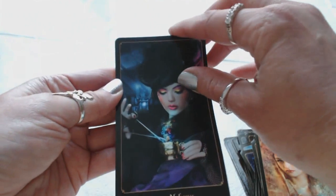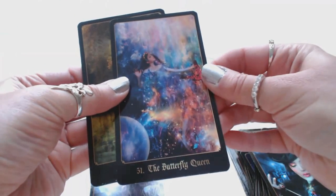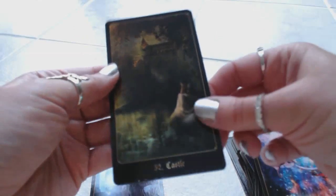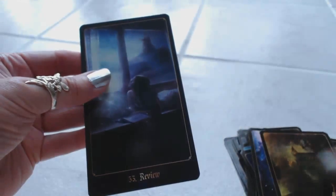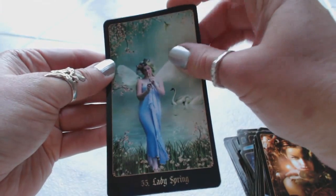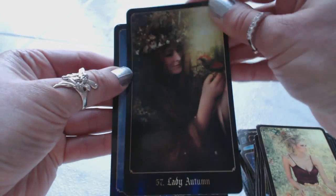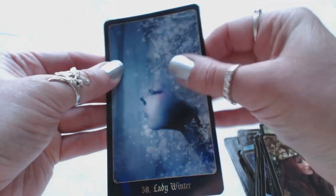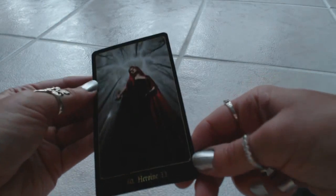Fifty, Alchemy. Fifty-one, the Butterfly Queen. Fifty-two, Castle — a very mysterious castle, there's a woman here. Fifty-three, Review. Fifty-four, Mastery. Fifty-five, Lady Spring. Fifty-six, Lady Summer. Fifty-seven, Lady Autumn. Fifty-eight, Lady Winter. Fifty-nine, Hero. And lastly, card sixty, the Heroine. It looks like there's a symbol down here — I'm going to have to read what that means. It looks like a 33, but I'm not sure — it's in a script type of writing.